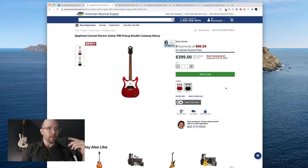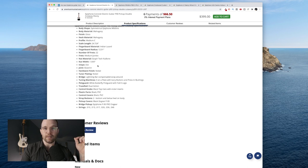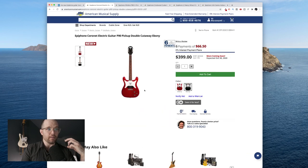It comes in Ebony and Cherry Red. Classic 12-inch radius, medium C profile, 24 and almost three-quarters inch scale. Ooh, look at that nut width — 1.69, that's a wide neck, I like those. Bridge pickup is an Epiphone P90 Pro dog ear. So a dog ear P90 reissue Epiphone Coronet single P90 for $3.99 — that is awesome. Epiphone bang for the buck is just one of the best out there. Consistency-wise, all of the ones I've picked up and played I really like, so I'm excited for this one.